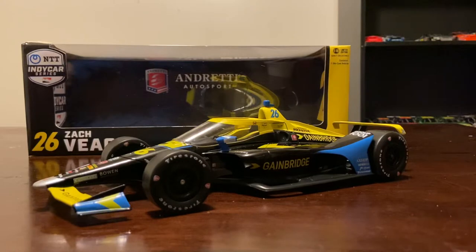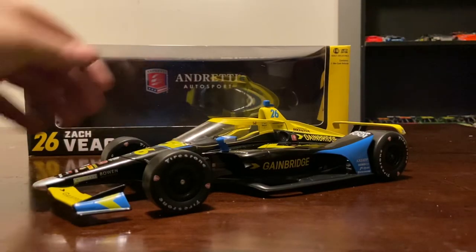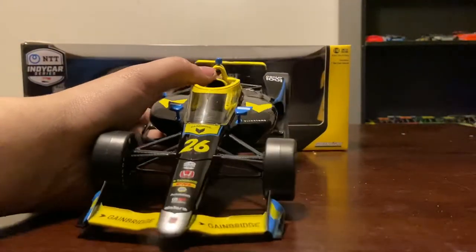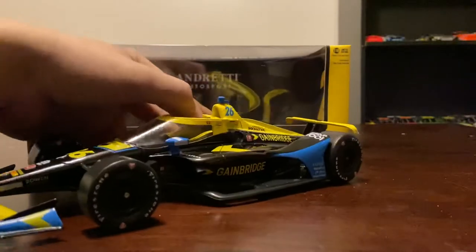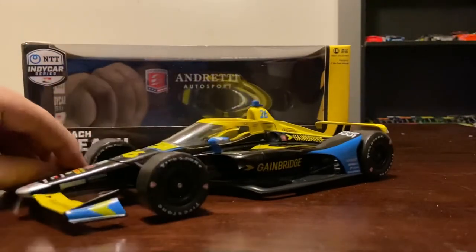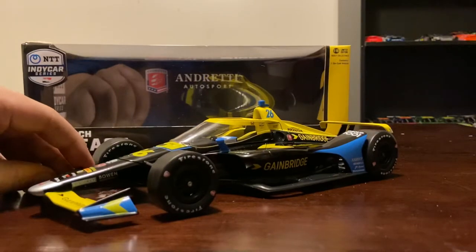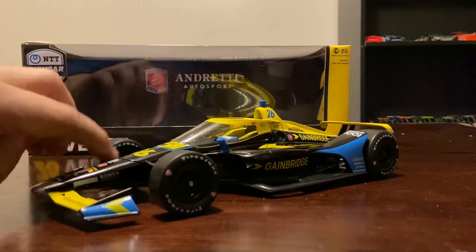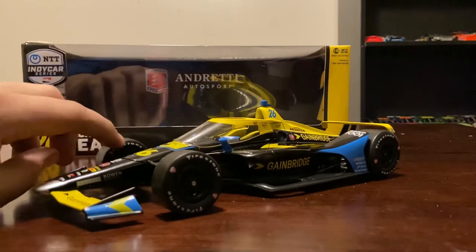We're not going to go over the sponsors on the car - you can look at them while I'm showing it. We're going to talk about the aero screen and the changes to the die-cast. The first change is a minor one but it adds back a feature that went away a long time ago, and that is Firestone printing on the inside of the tires.